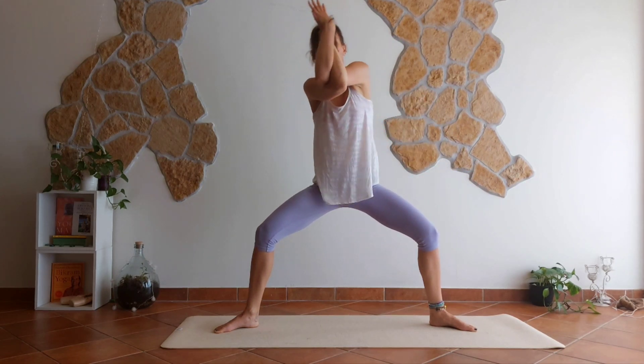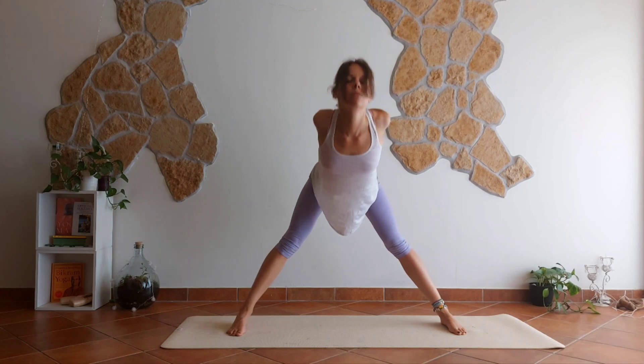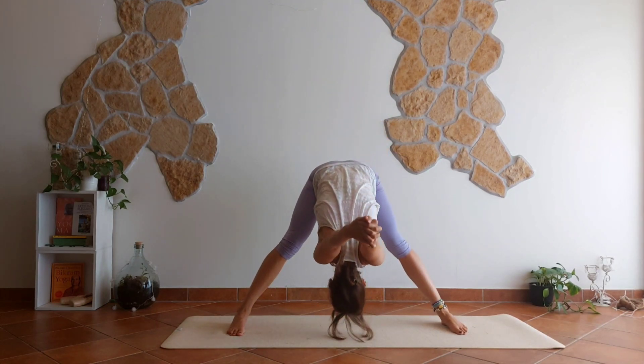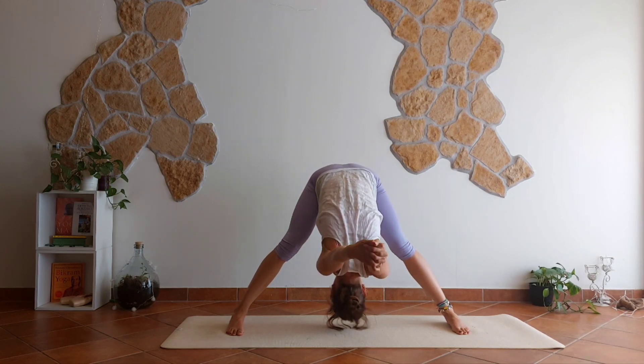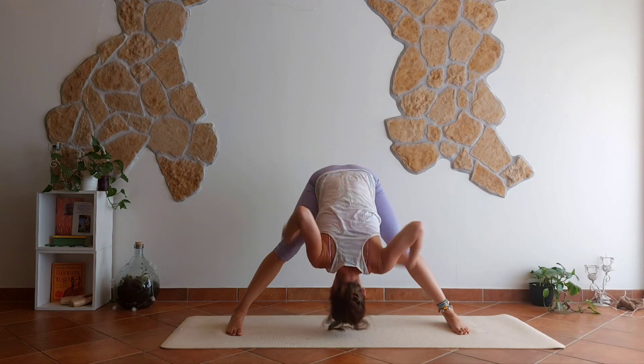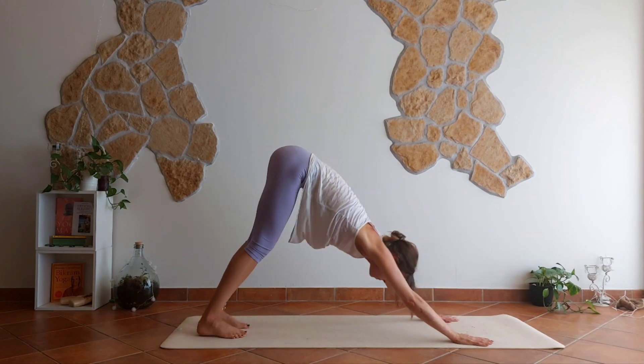Spread your wings out — cactus arms. Interlace the fingers behind your back and lower all the way down for wide-legged fold. Let your head be heavy. Release your arms down, halfway lift, walk to the top of your mat, and take it back to downward facing dog.